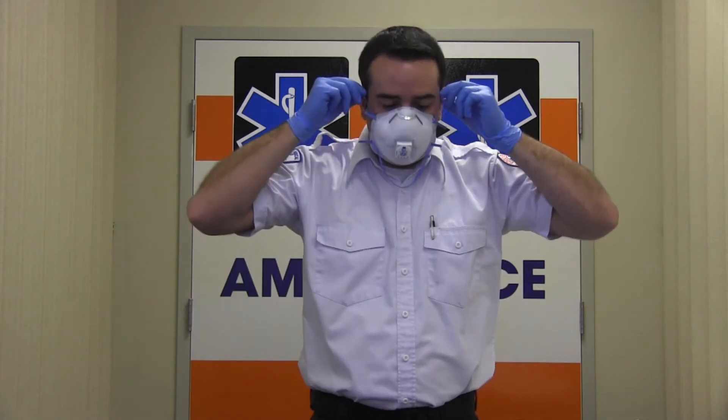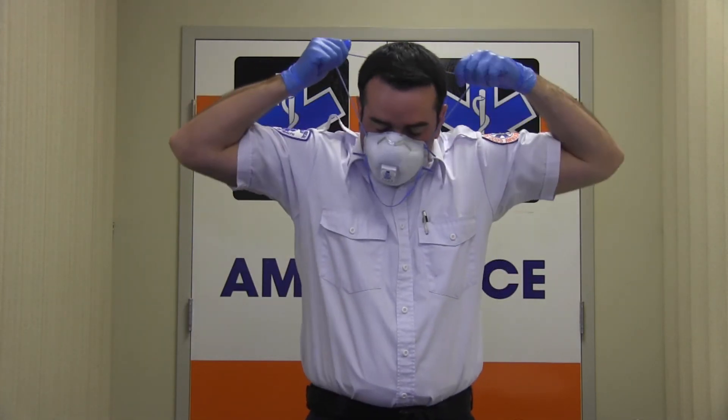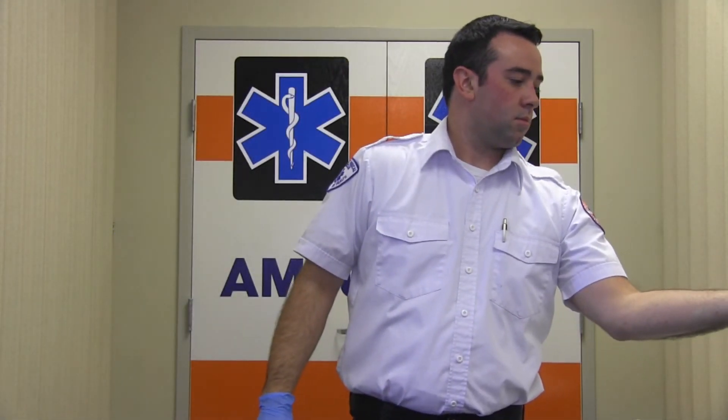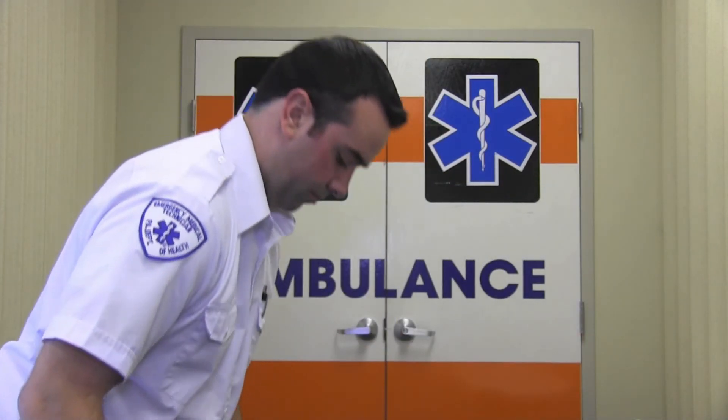Now you will remove your N95 respirator by tilting your head slightly forward, grasping first the bottom strap, and then the top strap, and removing the mask without touching the front of the respirator. Discard the N95 respirator. Again, you will disinfect your gloves with an alcohol-based hand rub.